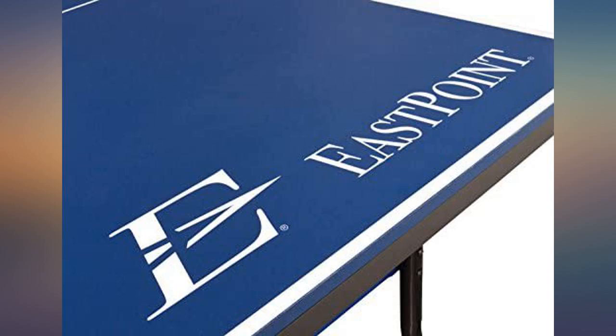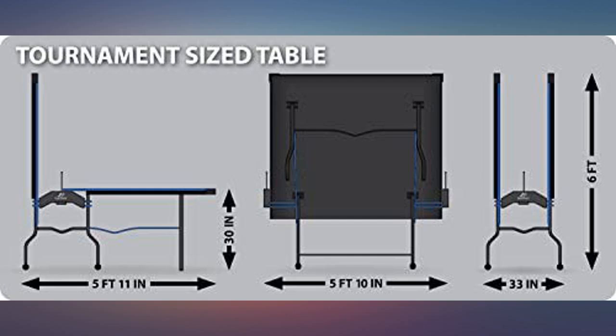The assembly is quite involved. It takes 2 people and carefully following the instructions. All components were marked clearly.